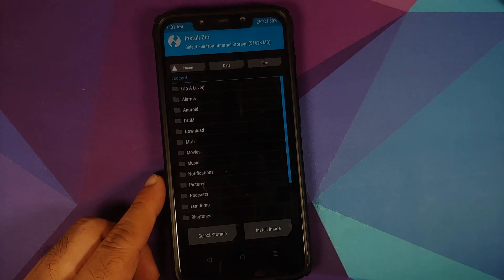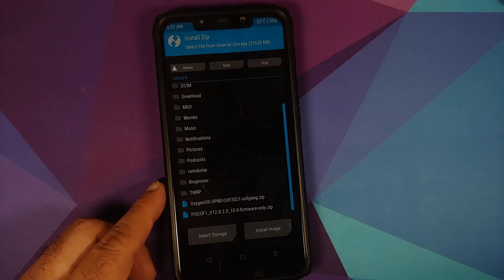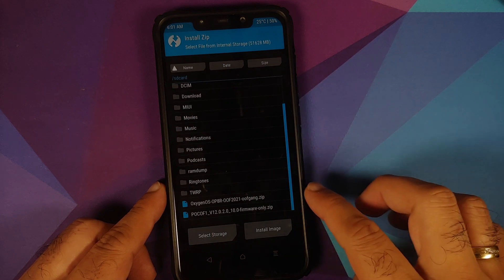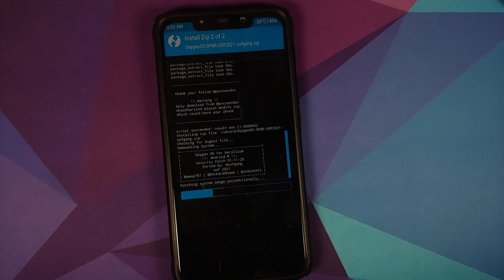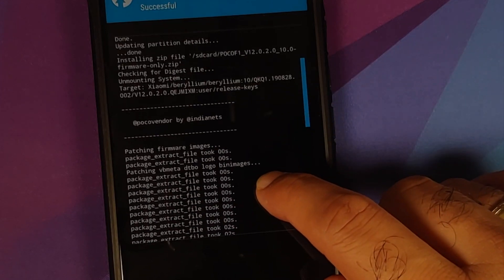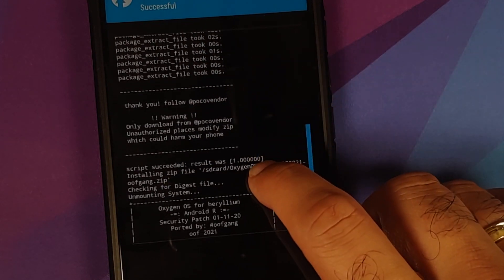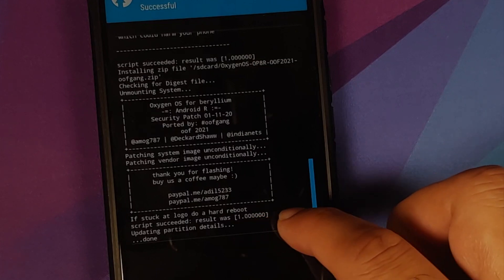Once the wipe is done, press the home button, go into Install, and navigate to your files folder. The first file to flash is the firmware file — select it, then tap Add More Zips and select the OxygenOS 11 file itself, then swipe to confirm flash. There is no need to flash a disable-force-encryption zip. Once all files have flashed successfully, scroll up to verify there are no errors. You should see 'script succeeded, result was 1' for both the firmware and OxygenOS 11.